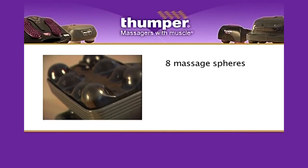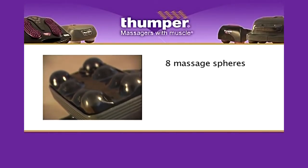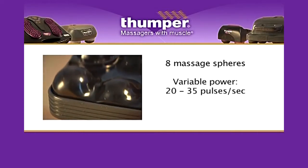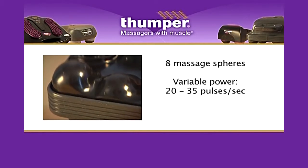With eight massage spheres, the MaxiPro is designed for large muscles and large muscle groups. It's ideal for focused pressure point use. The MaxiPro features a variable power dial that delivers between 20 and 35 pulses per second.